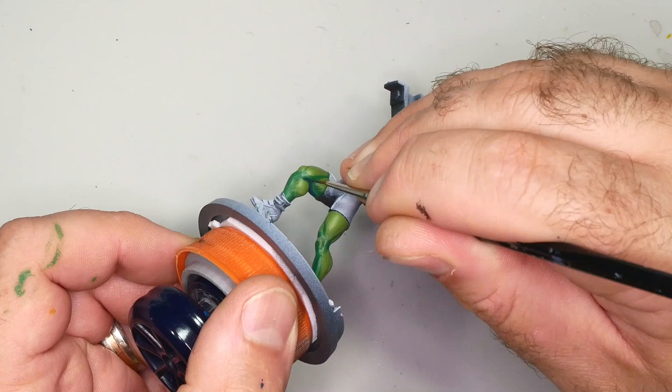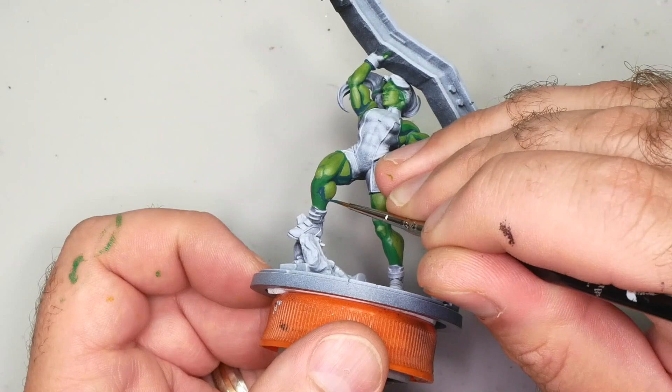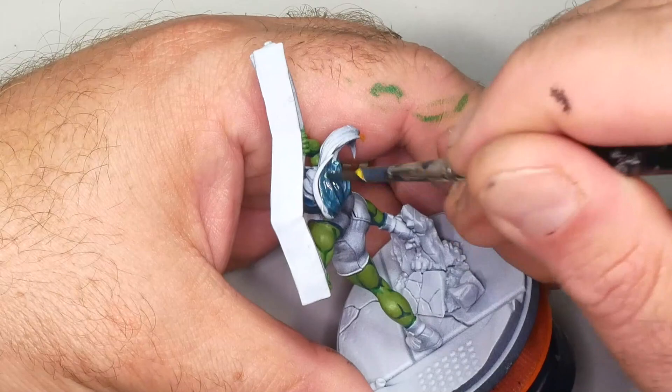She-Hulk's legs are interesting because the front face of both calves are basically pointing downward because of her pose, so you have the opportunity to create some really big shadows that make her look very dynamic — bringing her thighs into the forefront and giving the model a sense of motion. On her face I'm adding shadows underneath the jaw, behind the ear, and across the hairline. I'm also just base coating her hair Coal Black since I need it done later and Coal Black is already on my brush.